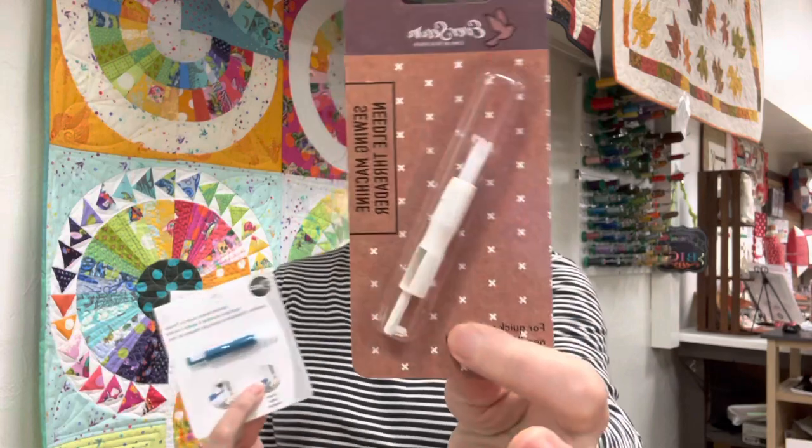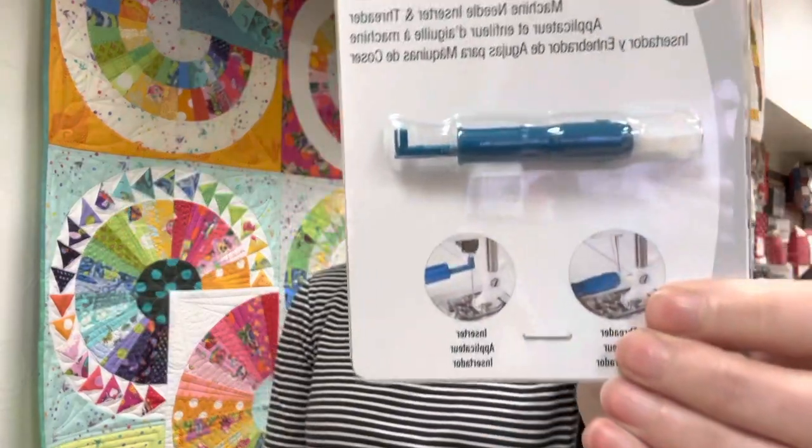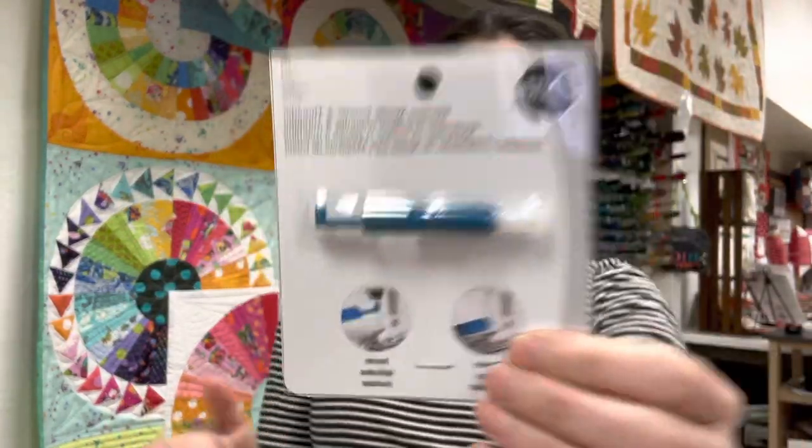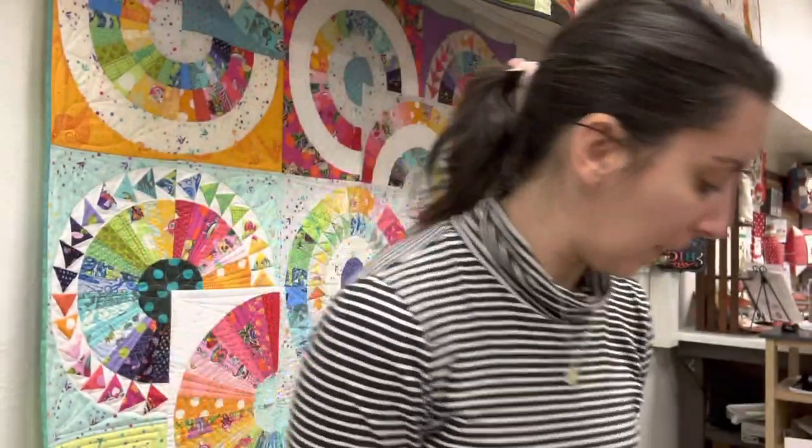Hi, I'm Nancy from Completely Quilted, and today I'm going to do a product review on these needle threaders. There are two brands that make this style: the Ever Sewn style and the Dritz version. The only difference I can tell is the coloring and the price — the Ever Sewn one is a little bit less than the Dritz one.